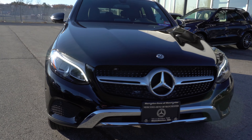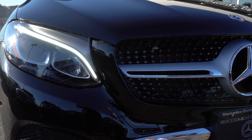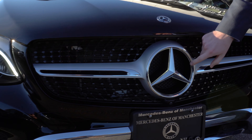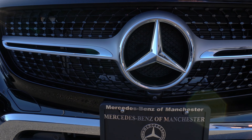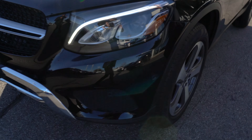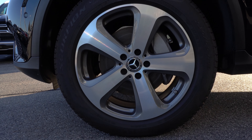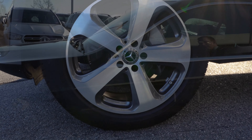As you can see, this vehicle is a beautiful black color. In the front, we have the LED headlights as well as the glow-up Mercedes-Benz emblem. Moving around to the side, we have the 19-inch five-spoke Mercedes-Benz rims. This vehicle has the 4MATIC, so you have all-wheel drive.